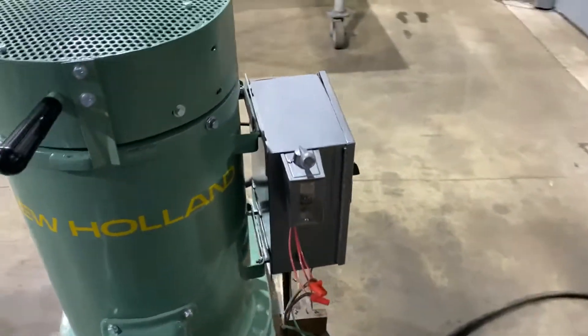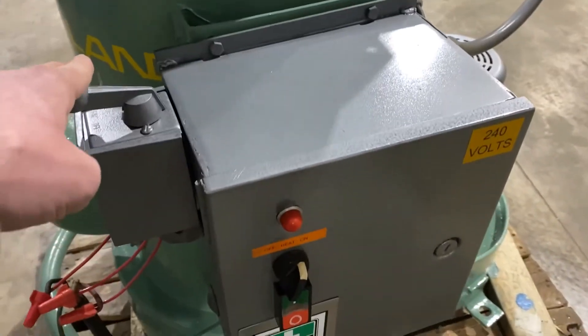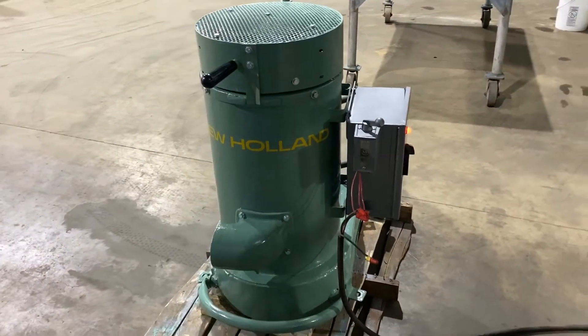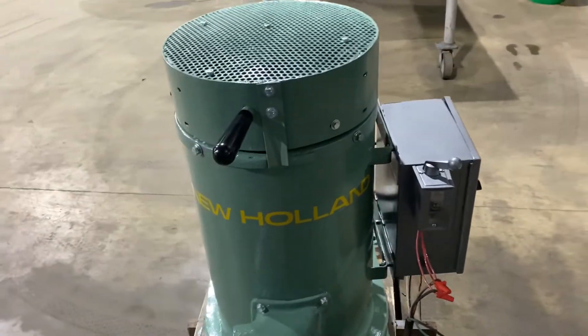Let's come back around — we'll turn it on so you can see and hear it in operation, and we'll take a look at the inside. Very nice quiet machine. We'll now stop it and open it up.